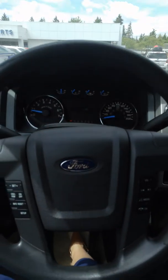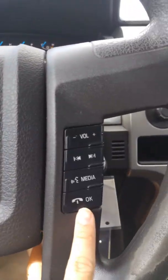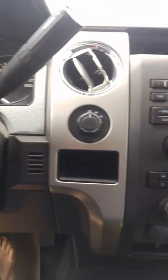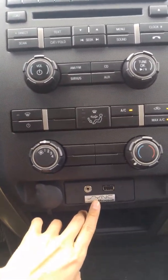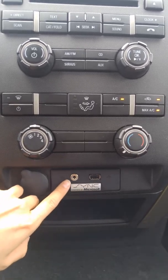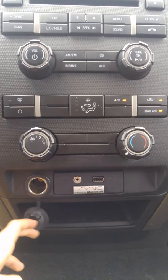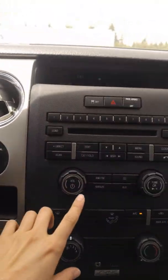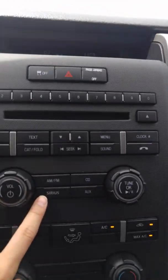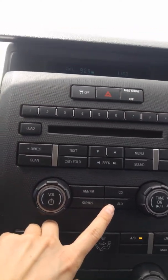On the inside, we've got steering wheel mounted controls for your cruise control and for your Bluetooth media. In your instrument panel here, we have air conditioning. We have SYNC powered by Microsoft, which is your audio input including auxiliary and USB. You have a 12 volt power outlet right here, perfect for powering anything that needs to be charged. Over here we have AM FM as well as Sirius satellite radio. You have a CD player and your auxiliary, which is seen below.